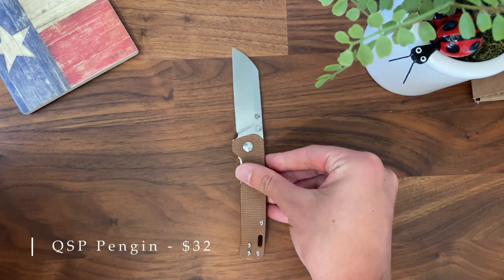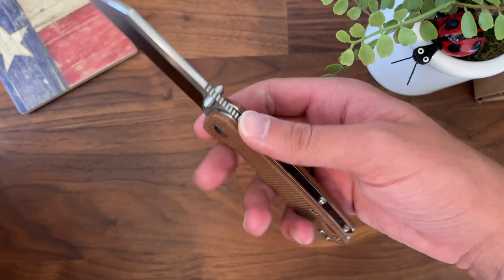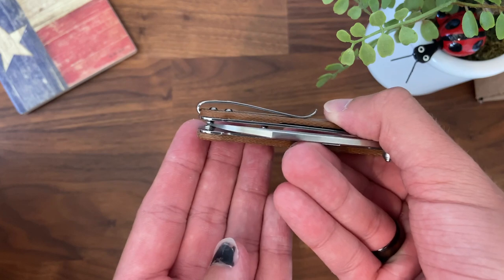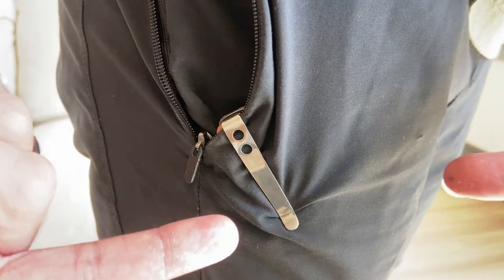Let's jump right into it with the QSP Penguin Pocket Knife. This is a fantastic knife — such a smooth opening. It's a D2 blade with tan micarta handles. You can get a bunch of different colors: there's jade, green micarta, and brass. I just went with the tan because it's a little unique. It has a deep pocket carry clip that is reversible, so if you're left-handed you can easily switch it over, and it's a liner lock.